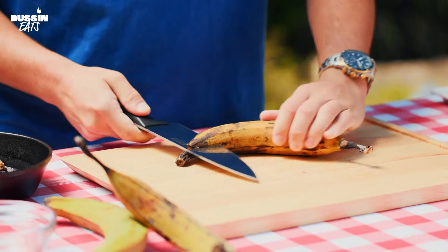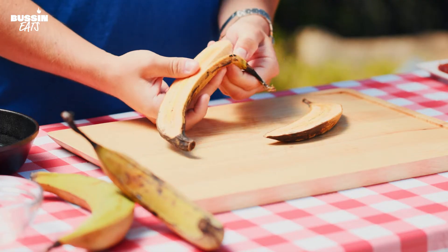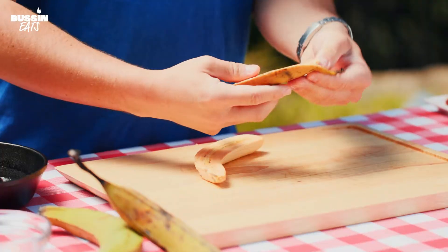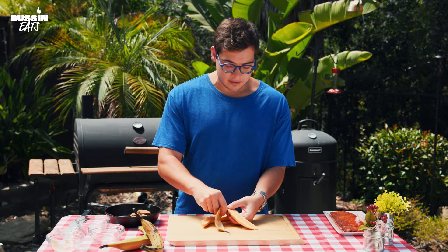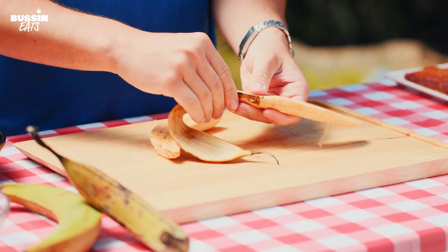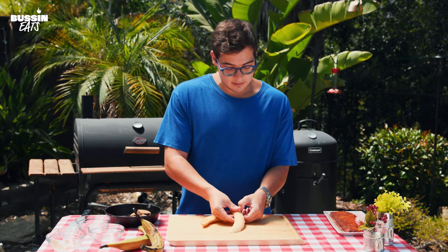We're going to cut our plantain vertically into a nice long piece, slice it in half, and then peel back that skin — just be gentle, the plantains can fall apart. Plantains are cooking bananas used in a lot of different cultures. We're just going to grill them — they firm up and take on any flavor really well. They're pretty mellow. Usually they're cooked twice: you can smash them, fry them, double fry, or boil and then fry them. We're going to be grilling them this time.